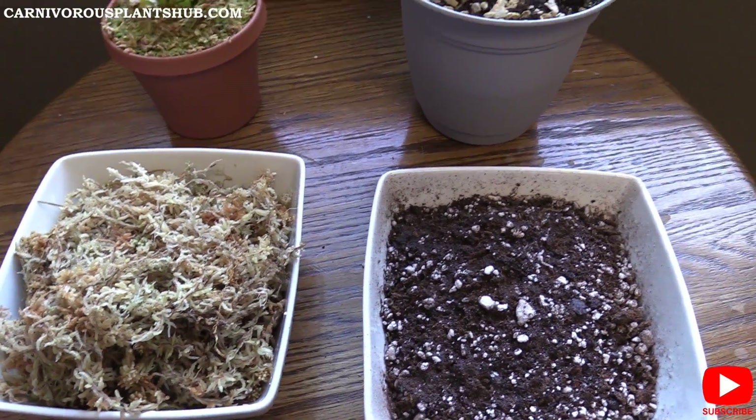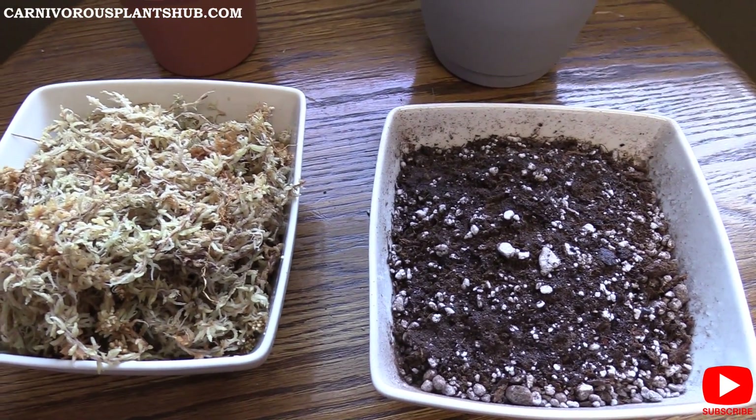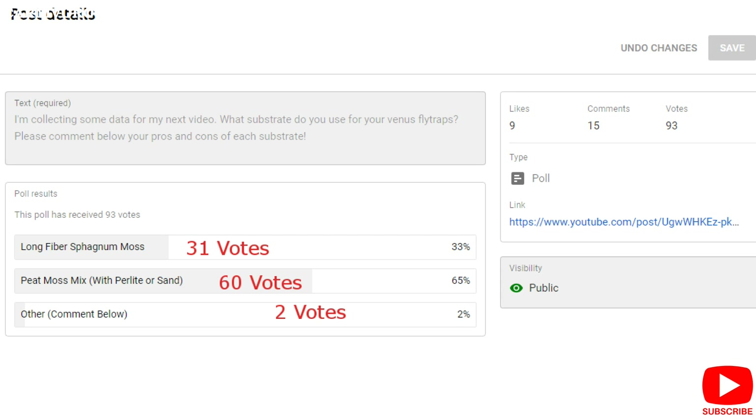I did some surveys — one on YouTube and one on social media — asking what substrate people use for Venus flytraps. The YouTube survey had 93 total votes: 33% said long fiber sphagnum moss (31 votes), 65% said peat moss (60 votes), and other was only 2 votes. The social media survey had 89 total votes: 24% said long fiber sphagnum moss (21 votes), 69% said peat moss (61 votes), and 3% said something else. One person did say they use the bones of their enemies, which I thought was pretty funny and creative.